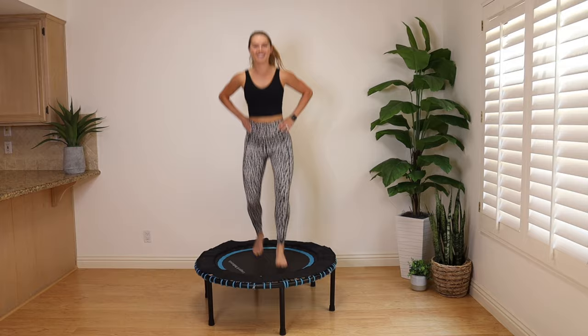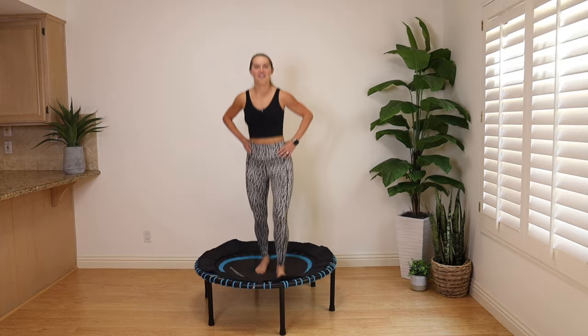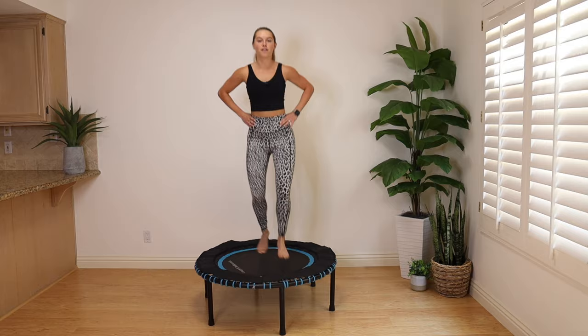It is such good cardio, and I love that my knees and my hips are a fan — because when I run and walk too much, they are not. We're going to add a little kickboxing move coming up in 10 seconds. Take your feet wide.